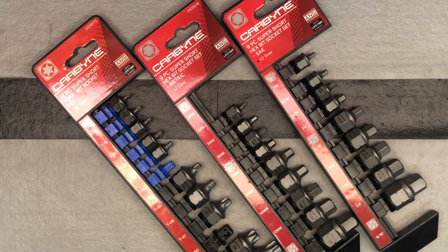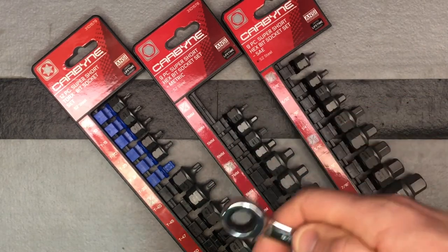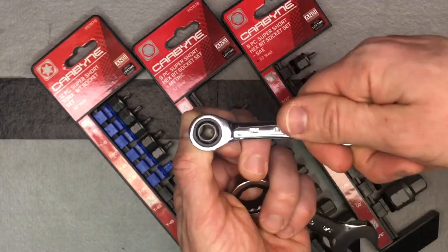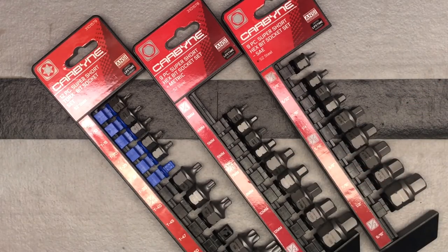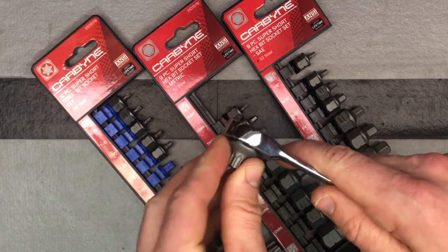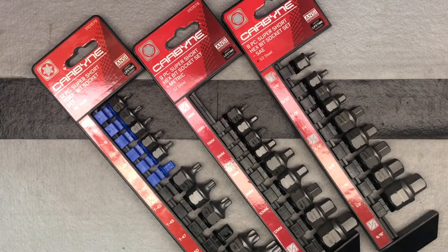One more thing I forgot to mention: if you have the quarter inch size and a 7/16th inch ratcheting wrench, the quarter inch fits in there perfectly. That gives you the ability to really get into some other tight-to-reach areas if you don't have much clearance going in from the top. Any 7/16th ratcheting wrench will fit all of these quarter inch bits. And when it comes to the three eighths, any five eighths ratcheting wrench will fit those just fine — just another cool feature of the Carbine Tools super short bit socket sets.